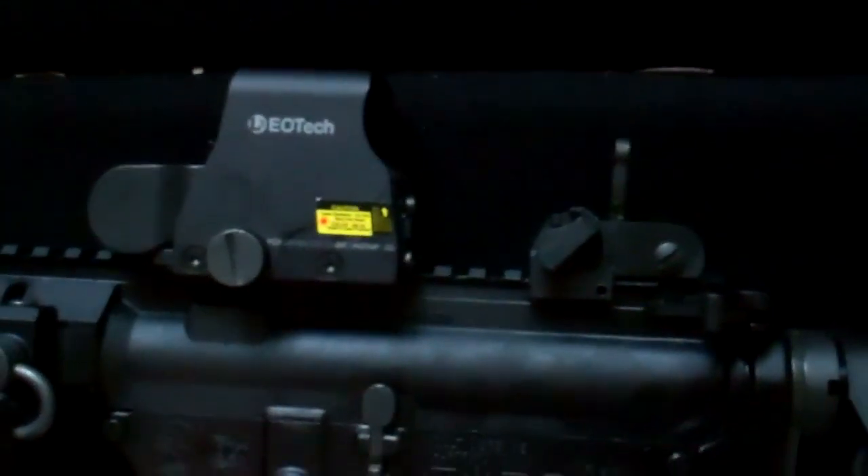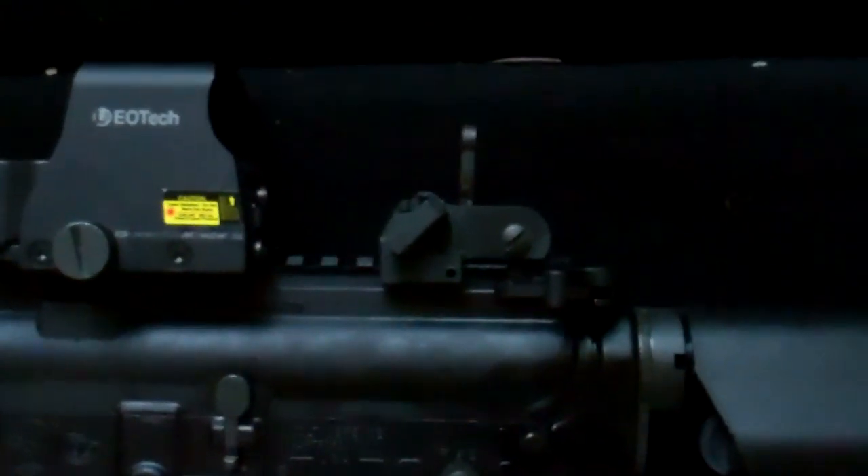At the rear, there's a Matech flip-up rear sight. As with most of this rifle, it's as close as you're going to get to what's issued for the U.S. Army. Some people complain about the detent not working, but I haven't had any problems. The SR-15 I have features the Knight's Armament microsight, which most people consider much better — but to me they're not that different.